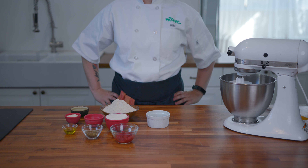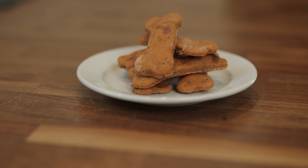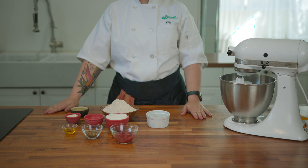Hi folks, it's Kiki the Dog Chef from Rover.com and today we'll be making Pizza Bones. This is a perfect treat for dogs that love pizza crust and the people who love them.